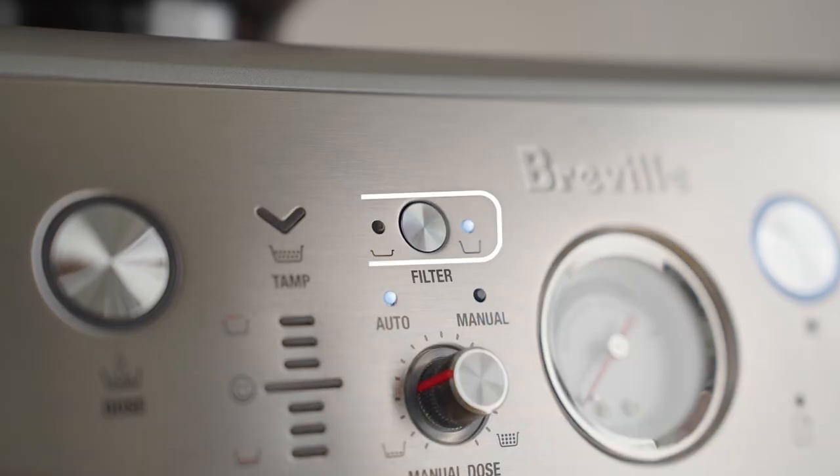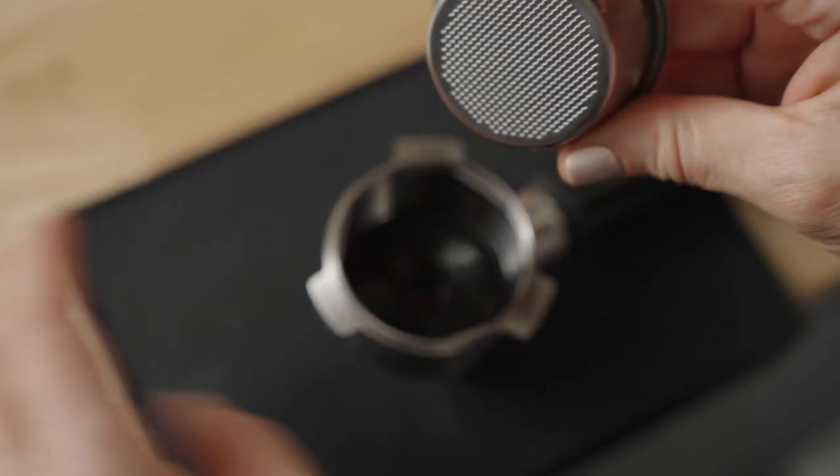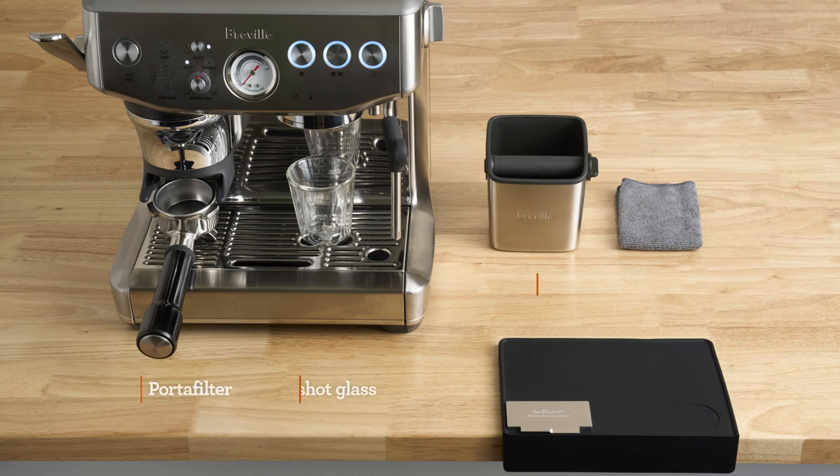Assuming you've selected the double filter button and placed a single wall double basket in the portafilter, we're at the same starting point. Here's what my bar setup looks like from accessories to placement. Pause here if you need a minute to set yourself up for the brew along. At minimum, grab a dry towel.